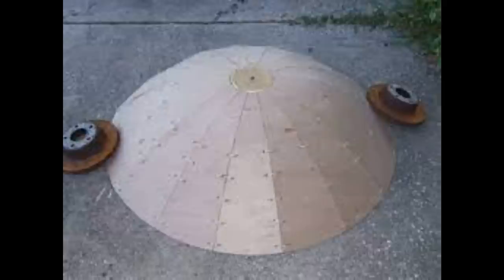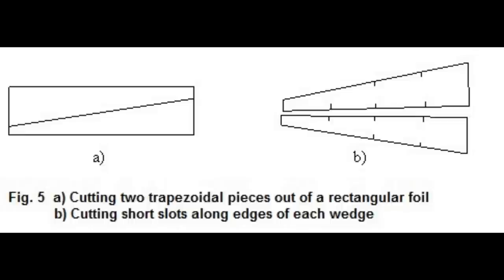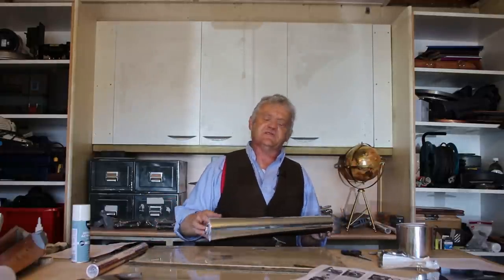At this point we haven't added anything reflective. To do that, cut small trapezium shapes and stick them onto the petals before folding up. Once covered in reflective material and folded, then glued, taped, or screwed together, you'll have yourself a parabolic reflector.